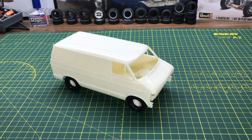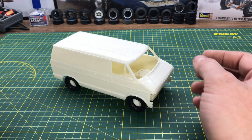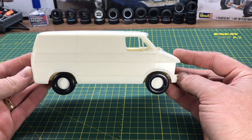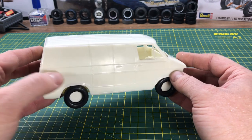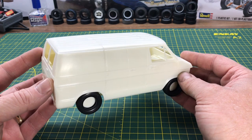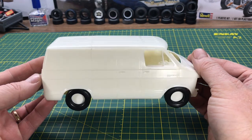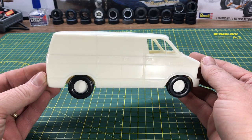Hi YouTube, Roy Marco with Marco Custom Models. Just a simple thing I did — it's a Dodge van, an AMT kit, might have been released as an MPC at one time too. What I've done here is shortened the body. All I've done is cut a section out here between the wheel well and the back of the doors. You can see the line in the body, and I just have to work that out of the plastic. Not a lot of filler needed.